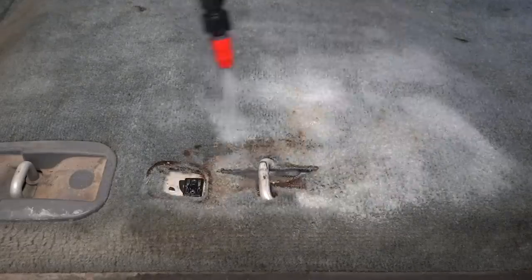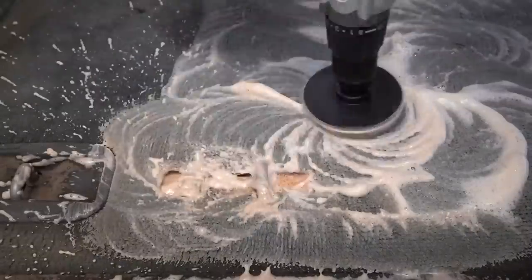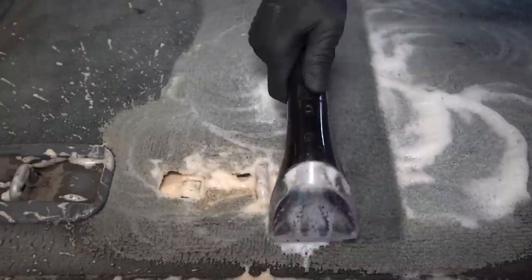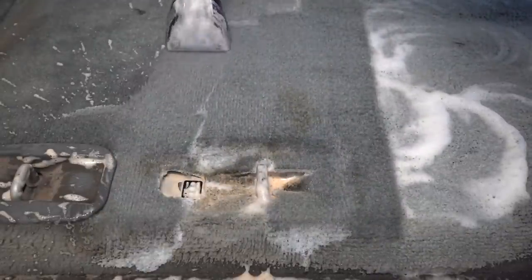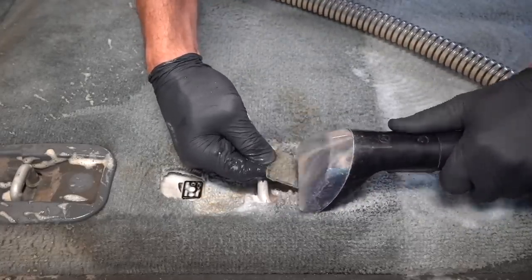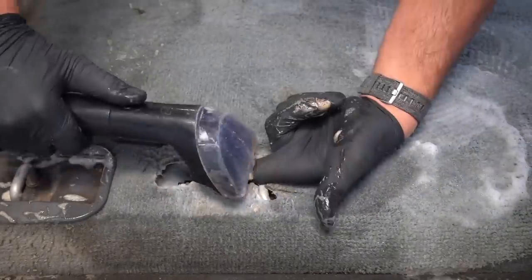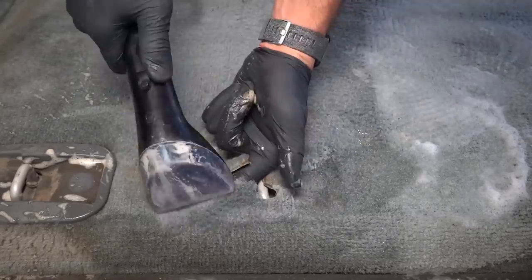Moving on to the stains under the second row driver's side seat, and once I start with the drill brush you can see it's already turning a pretty nasty color, which is good because it means the stain is probably able to be removed. Working around a seat anchor point is a little bit challenging as there are tiny little flaps of carpet that the extractor can't quite reach. Fortunately I was able to get my finger underneath them and pull them up so I could get the extractor on them and get them nice and clean.